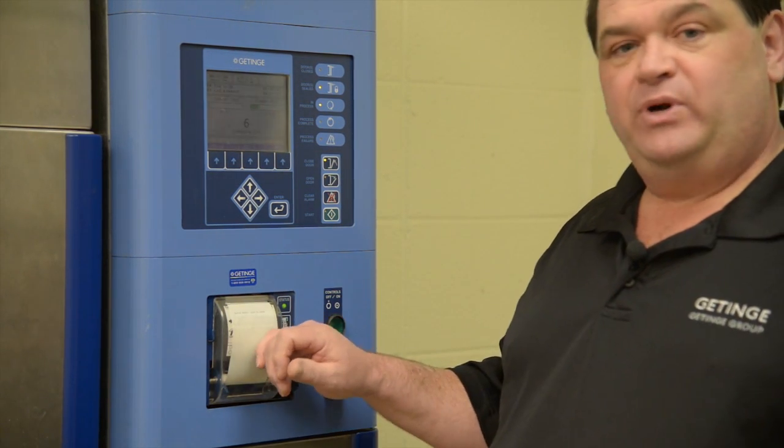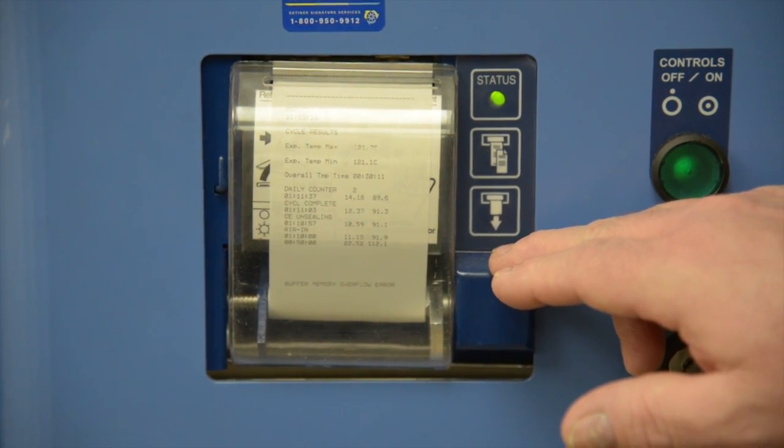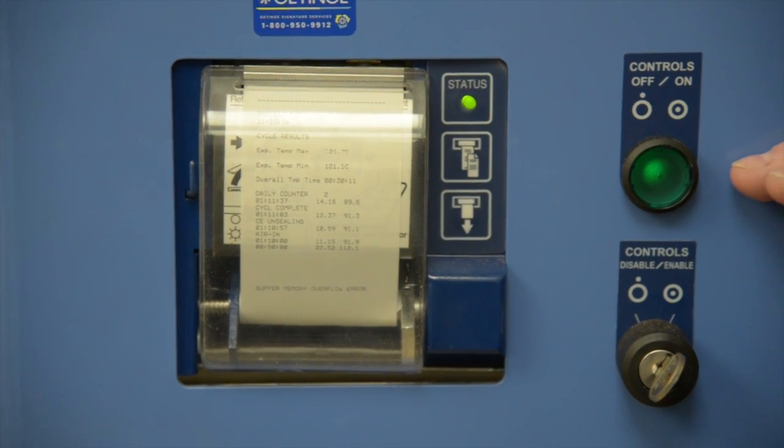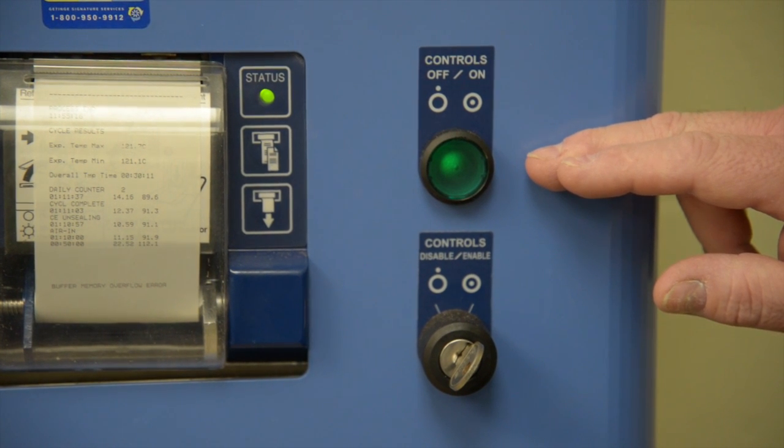Next we have the printer which keeps a running log of the cycles that you're running, the control on/off button, and then the control disable/enable key.